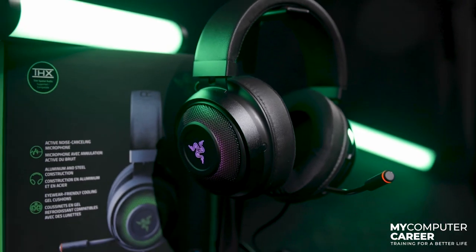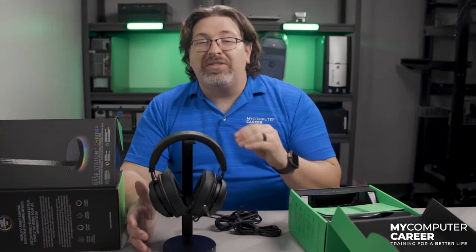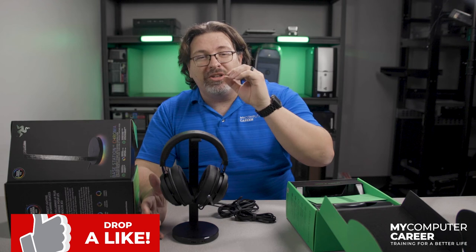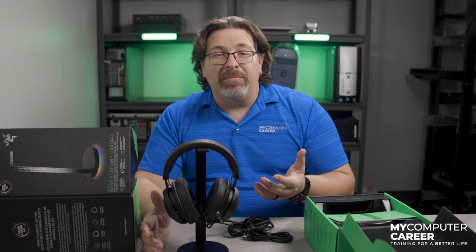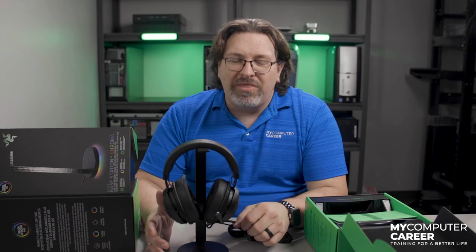This setup looks great, and if you'd like to see it on your desk, all you have to do is feed the YouTube algorithm — simply like, subscribe, and leave a comment about how you're going to use these headphones, and we will pick one lucky winner from that lot. If you like this gaming content, be sure to check out my unboxing of the Logitech G Pro X keyboard Shroud edition. And as always, thanks for watching.